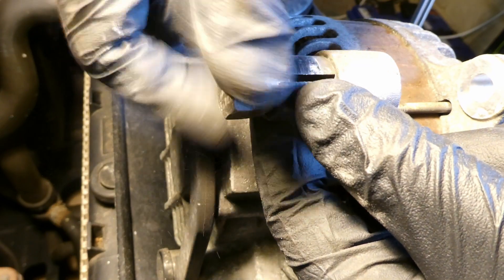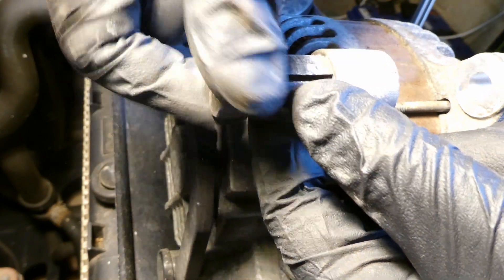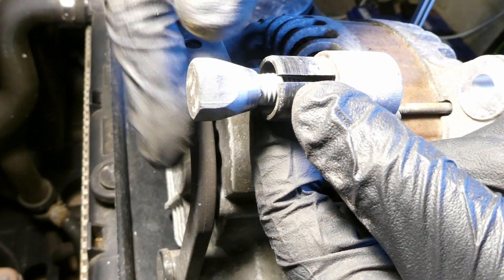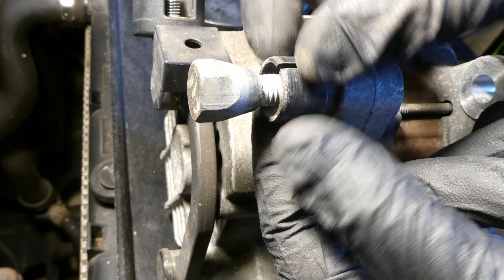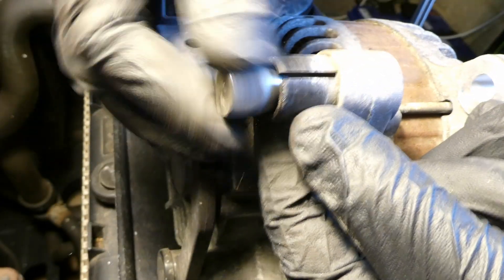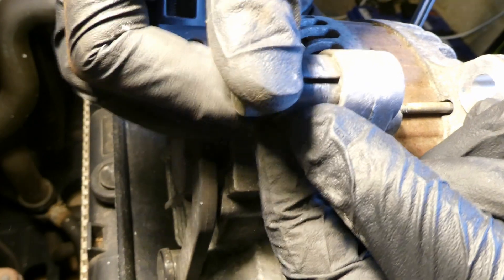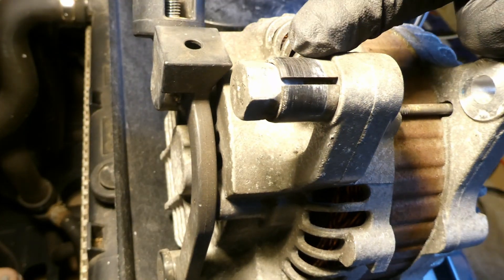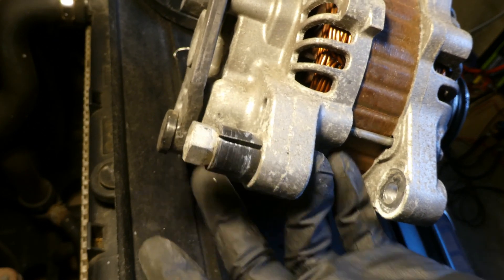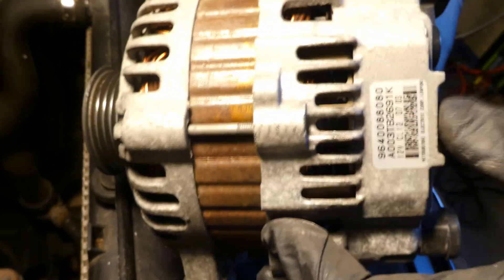The upper right bolt is conical — when tightened, it expands and makes everything tight so it doesn't move at all. You don't need to remove these bolts completely, just undo them slightly and the alternator slides out. That's the old alternator — that's how it looks.